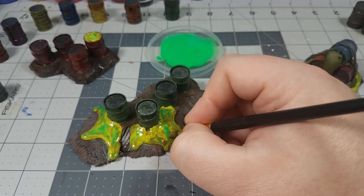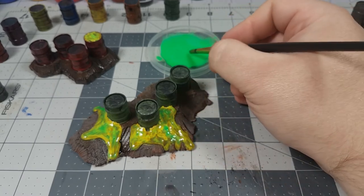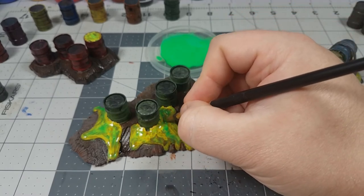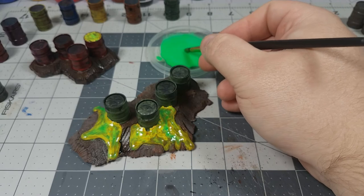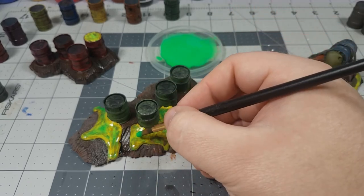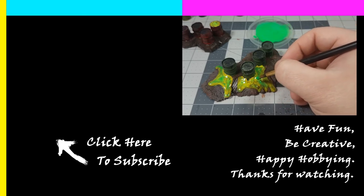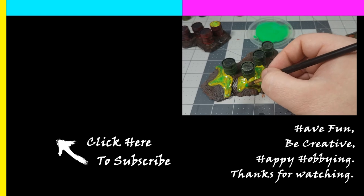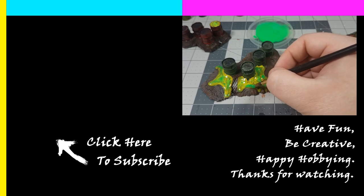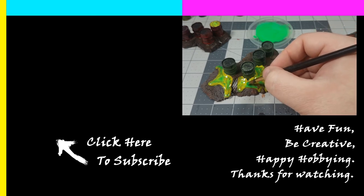If you liked this video, please stay tuned to my next release. That one will be covering these barrels again but with a science experiment twist. I'd like to hear from all of you in the comments below — can you guess what I'll be doing in the next video? If you enjoyed this content and want to see more, please like the video, subscribe, and hit that bell icon so you can be notified when I post new content. As always, have fun, be creative, and happy hobbying.